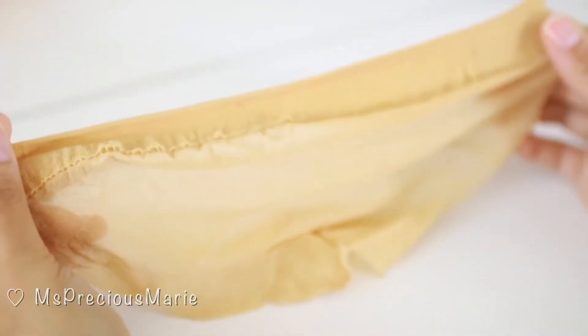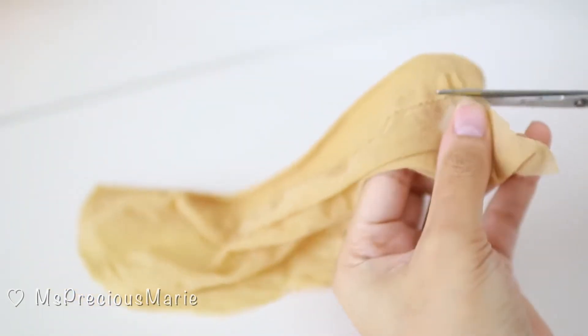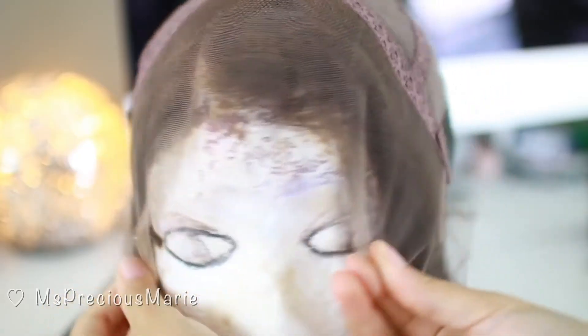Now just take your scissors and remove the stretchy part of the cap. This part of the cap is usually the one that shows through the lace really badly. You don't want to work this on a wig head.